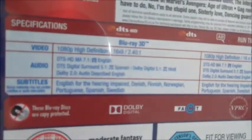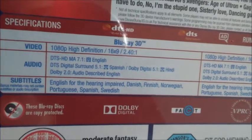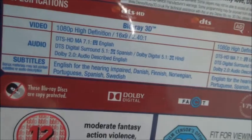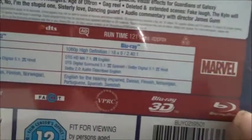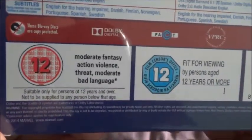Got 1080p high definition, 16:9, 2.40:1. DTS-HD Master Audio 7.1 English, DTS Digital Surround 5.1, Spanish/Dolby Digital 5.1 Hindi, Dolby 2.0 audio described English. Subtitles include English for the hearing impaired, Danish, Finnish, Norwegian, Portuguese, Spanish, and Swedish. It's the same for the 3D disc and the Blu-ray disc itself. Region B. Approximately 121 minutes, rated 12 for moderate fantasy action, violence, threat, and moderate bad language.